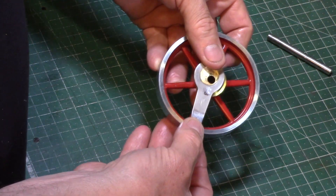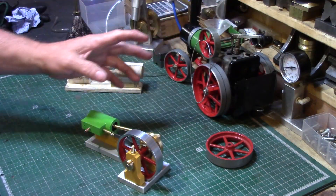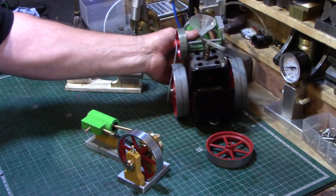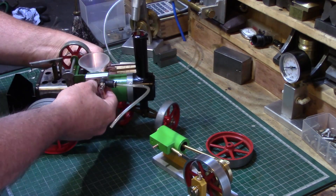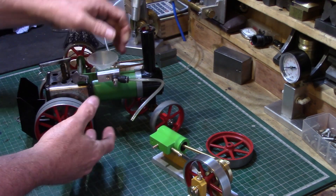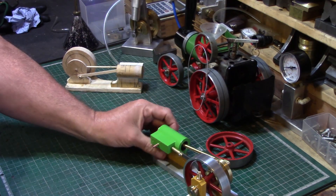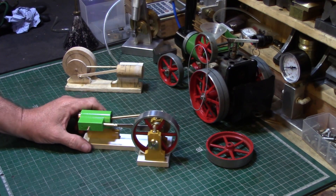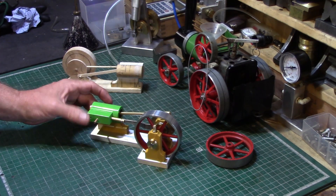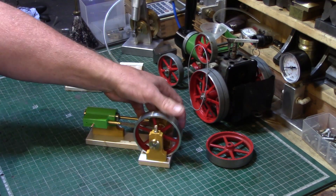I don't have a boiler to run my engines. I have run it off this Mammod steam engine that I've got — I always test my engines using it. I've adapted a little block of aluminium that fixes on there with a little valve and output. Steam is always really messy. One day I'd like to build a proper steam boiler, but at the minute I haven't really got around to that — it's a little out of my comfort zone as I'm not that good at silver soldering and I'm not ready to build a boiler yet.